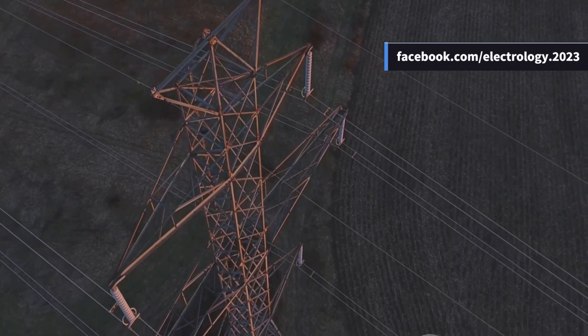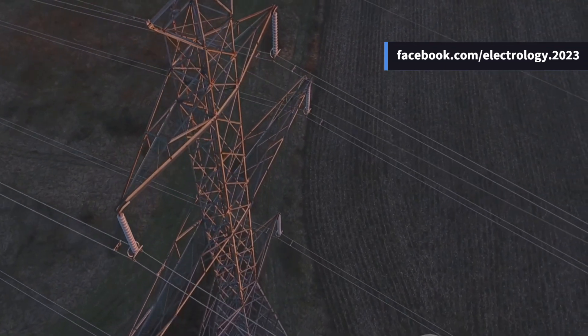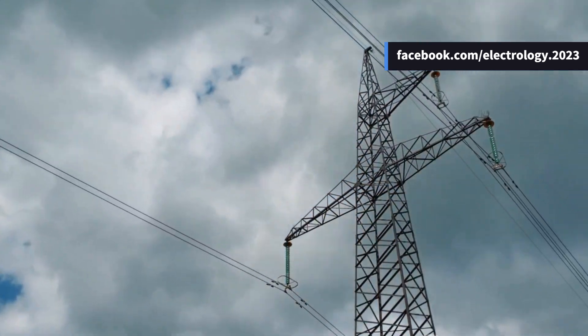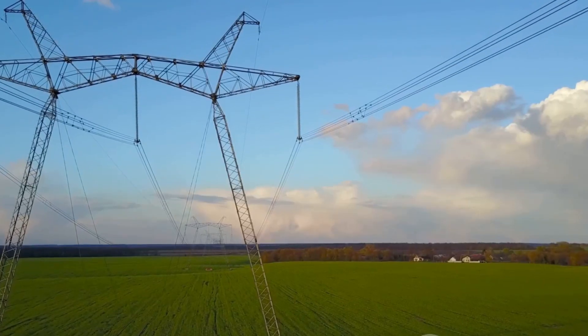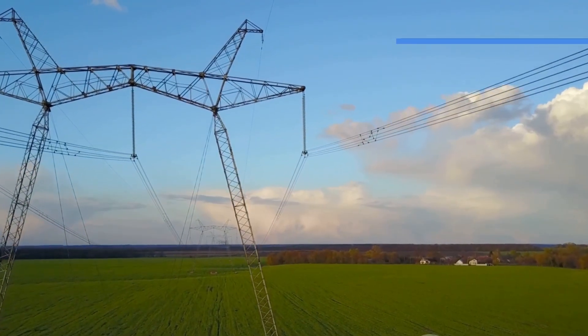Have you ever looked up at those long lines running across the countryside or city and wondered what exactly are these overhead lines made of? What keeps them strong enough to stand tall during storms, and what makes them reliable enough to deliver electricity day and night?